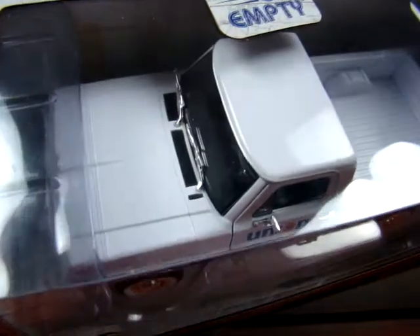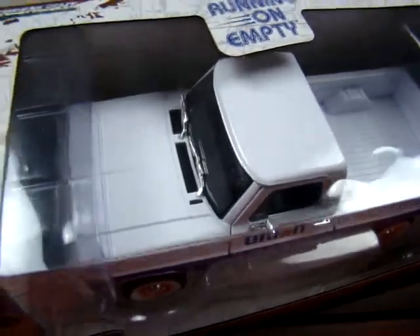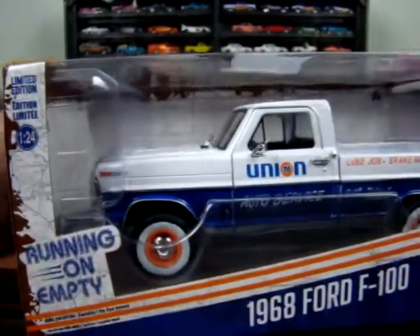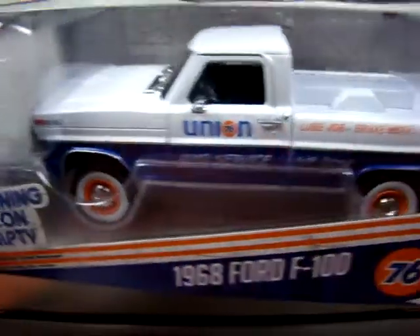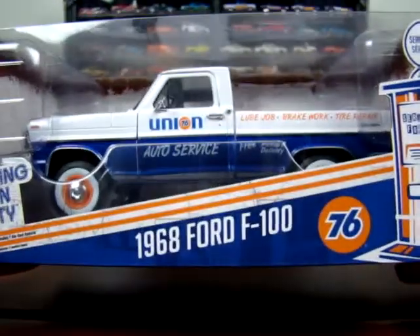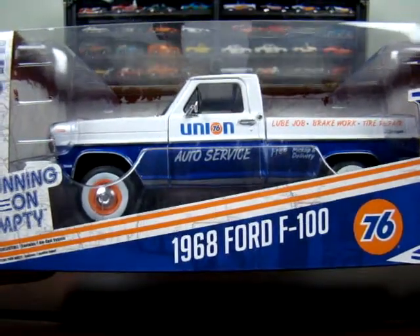These are 1:24 scales. The wiper's kind of messed up on this one, but again, still in the box — haven't taken anything out. But they're pretty cool.